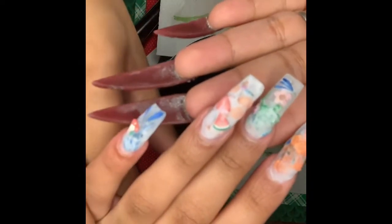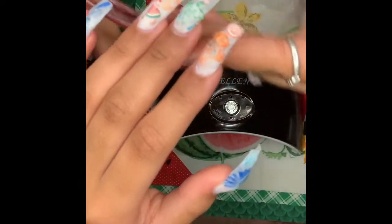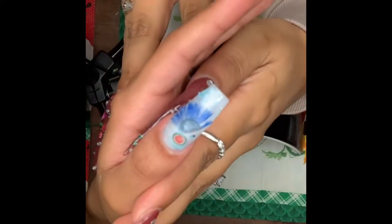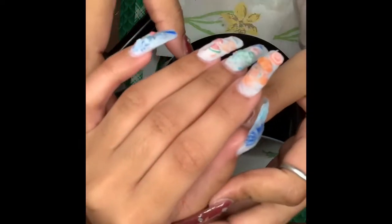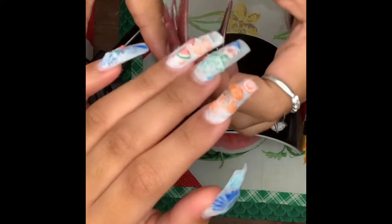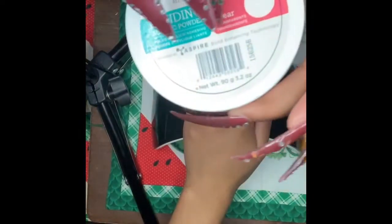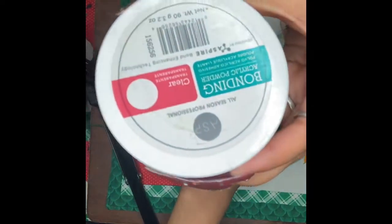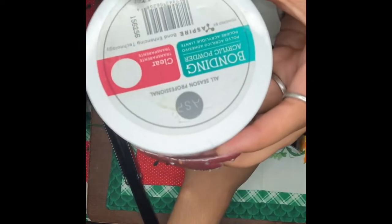Okay, this is what it looks like before I encapsulate it. I'm going to be encapsulating it with ASP all-season professional bonding acrylic powder.